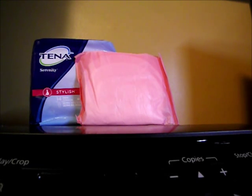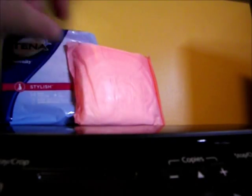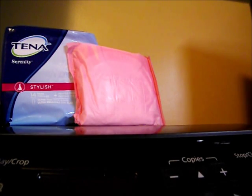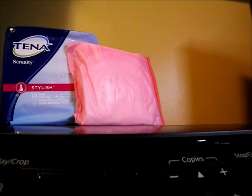Hi everybody, this is Wendy and I want to do a review of the Tenna Serenity — it's actually intended as an incontinence product. Well, if you're like me and you coupon and you get great deals, you try to use what you get.